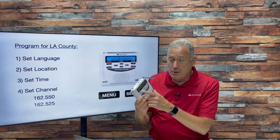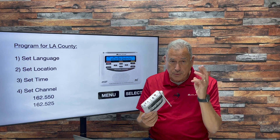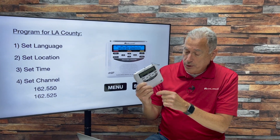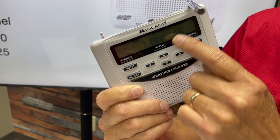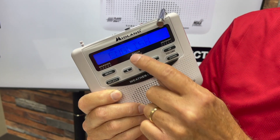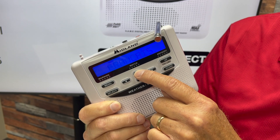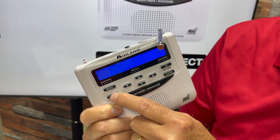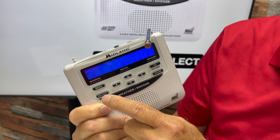Let's go through the programming process. Put three double-A batteries in the radio, and it will say 'Set Language.' We're going to be using the Menu and Select buttons. When it says 'Set Language,' hit Select. Your choices are English, Spanish, and French. Most of us want it in English, so when it says English, hit the Select button.